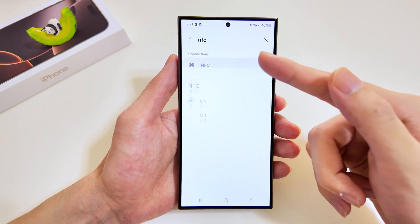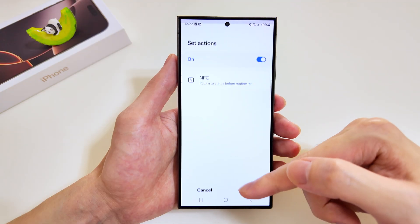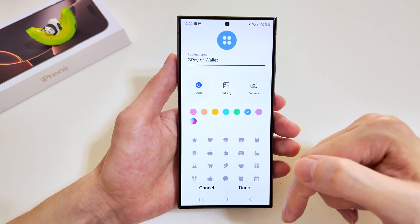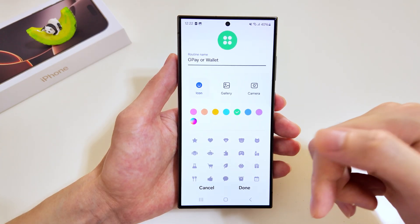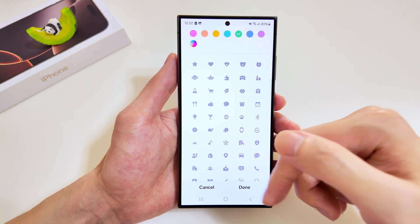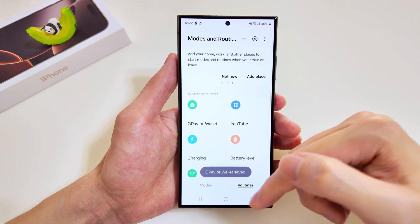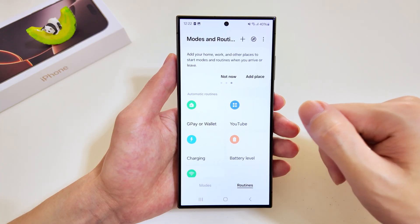For the execution we'll look for NFC, and we want it to be turned on. When the routine ends, we want the NFC to be turned off. We'll save this. Likewise, you have to configure the name and colors — there are quite a wide range of logos to choose from. There you have it — the Google Pay / Wallet routine has been added.